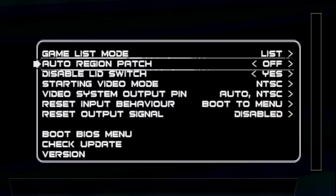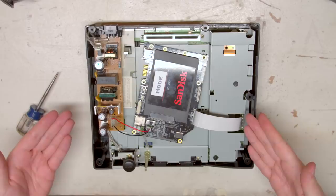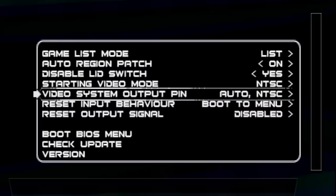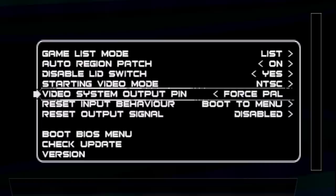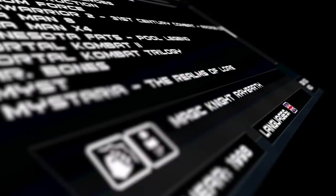Auto Region Patch lets you play games from other regions on your unmodified Saturn without a region bypass cart. Disable lid switch means your Sega Saturn thinks the lid is always closed if this is turned on — useful if you're running your Saturn without the top installed. Leave the starting video mode to whatever region your console is. Video system output pen is useful only if you have your console modified for both PAL and NTSC output. The boot BIOS menu takes you to the Saturn CD player screen to manage your save files. Check Update will look on the hard drive for a firmware update, as normally it only scans the SD card for that.